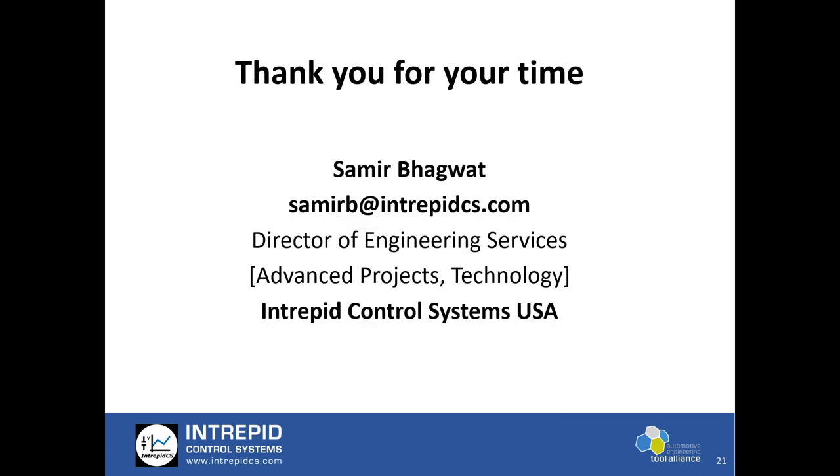Thank you for your time. If you have more questions, my email is samirb@intrepidcs.com. I will be more than happy to provide a demo or talk further if you have more questions on remote reflashing.